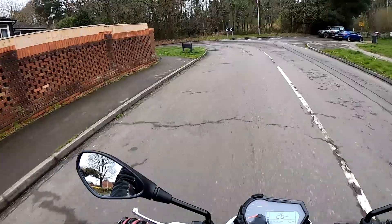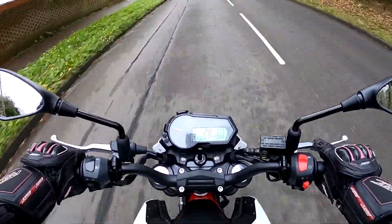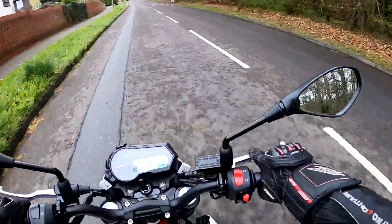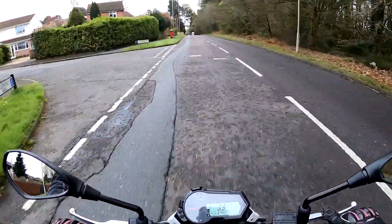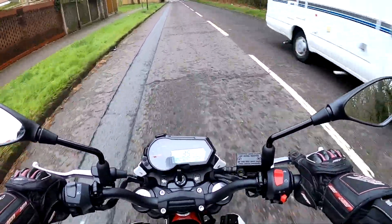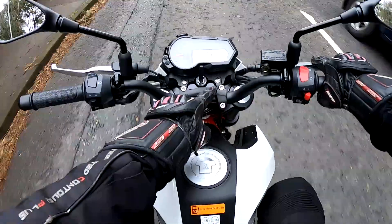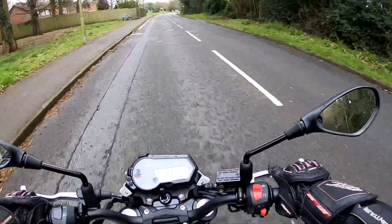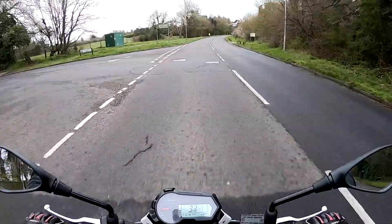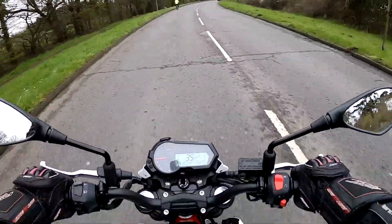The front brake feels good and the CBS combined braking system works excellently. Opening it up a bit now — it pulls really cleanly through the gears, very happy in top gear at about 30 mph. The riding position is just slightly leaning forwards but very comfortable for commuting. You can rake the handlebars back by undoing these bolts if you need to. It's a nice commanding position with lots of control — the bike is so small and light it changes direction absolutely instantly.